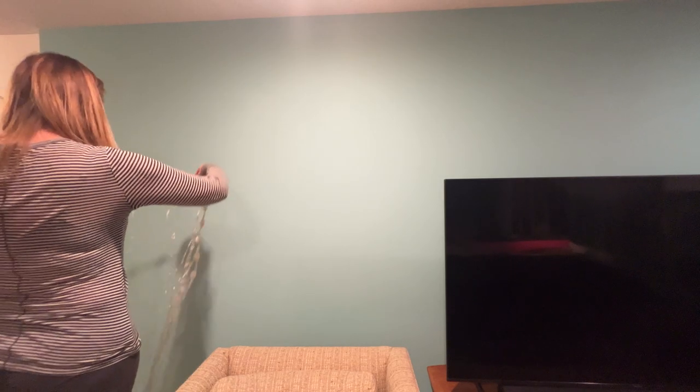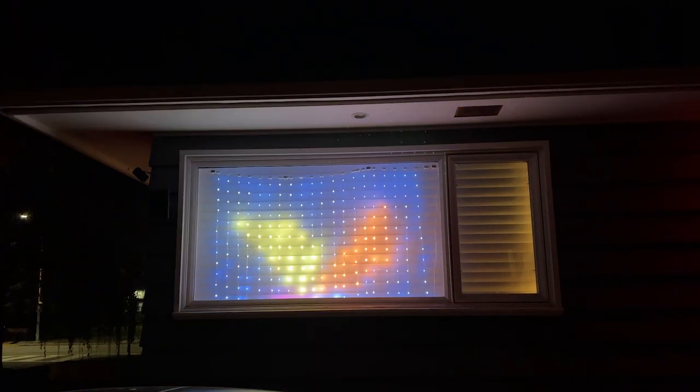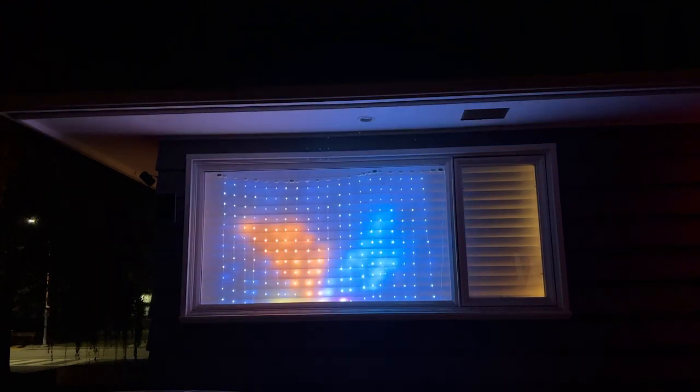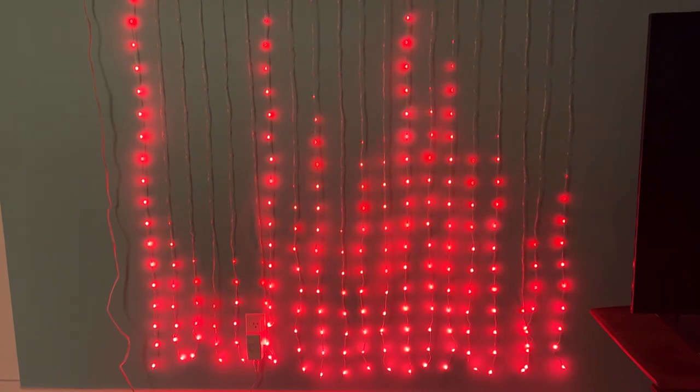I did some reading about the lights and found they're actually quite versatile. You can hang them against a wall, behind your TV, or display them in a window for a light show the entire neighborhood can enjoy. You can connect up to three curtain lights together for a much bigger display too.